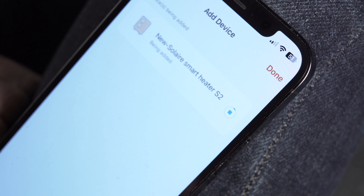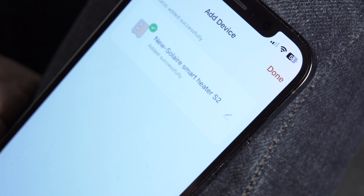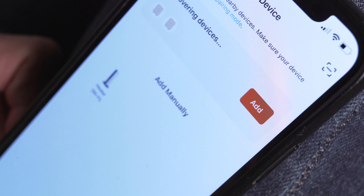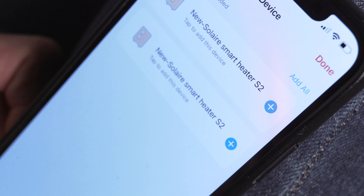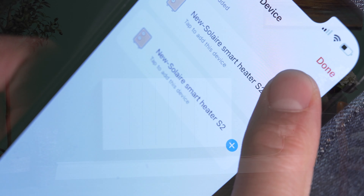The device will begin to add. Once this is complete, a green tick will appear next to the device's icon. If you are now done, click the Done button in the top right. If you have multiple devices to connect, you can press the blue Add All button to connect all your devices at once.